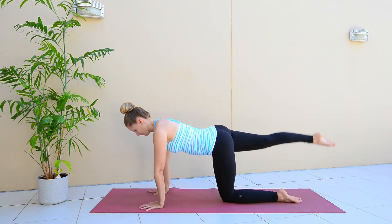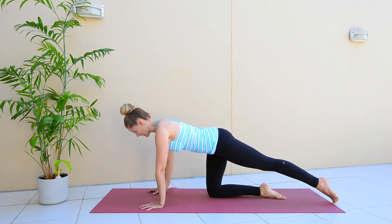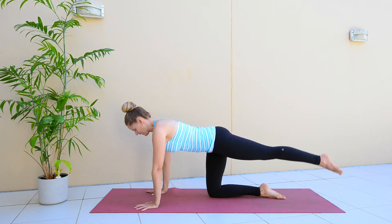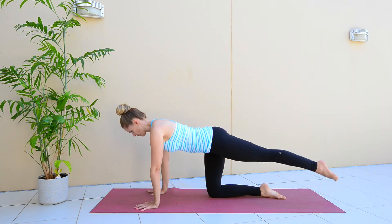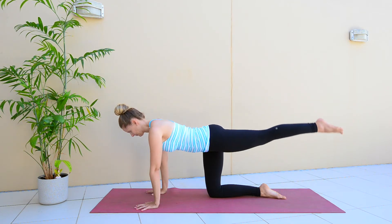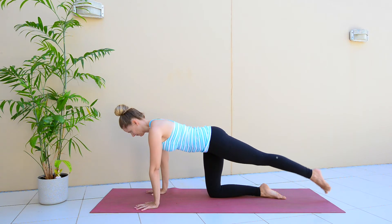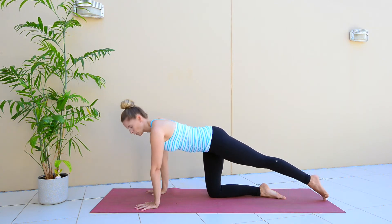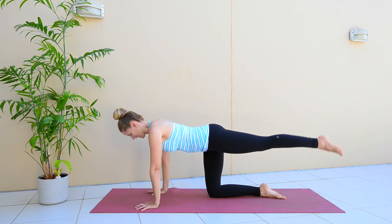Five and release. Switching legs — left leg extending out now and up you come. Stabilizing your body as you move through this exercise. Two more, and release.